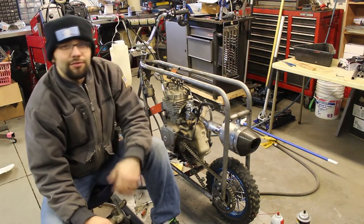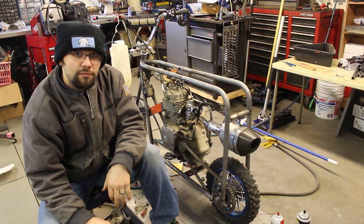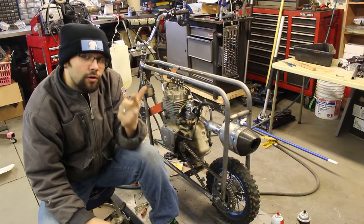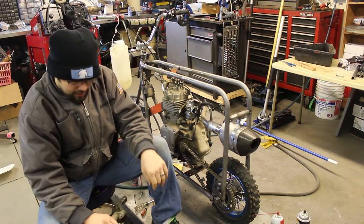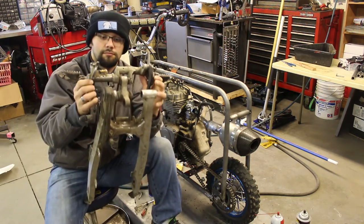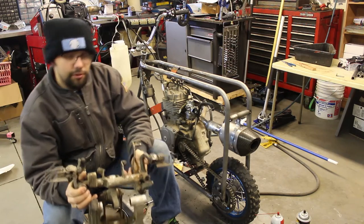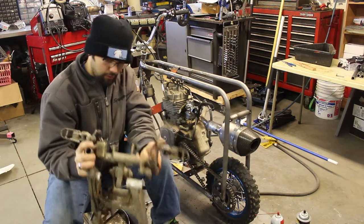Hey guys, we're on day 12 today. Going to work on getting the foot controls figured out — foot controls being the foot pegs, the foot brake pedal or brake lever, and then the shift linkage on the left side. This is what I have from the dirt bike, the donor bike. I'm gonna go ahead and cut the foot pegs and some of the tubing they're attached to off and see if we can rig that up to the frame somehow.